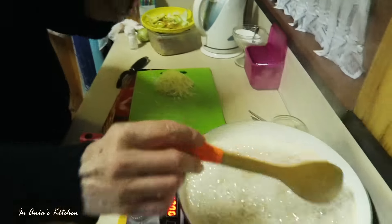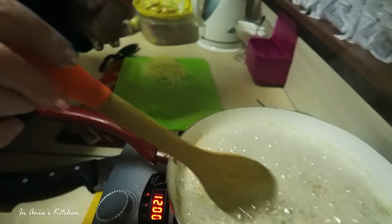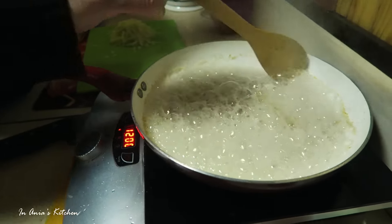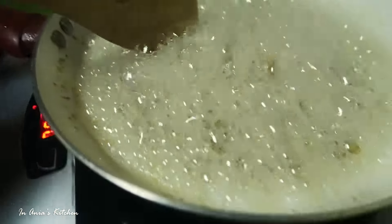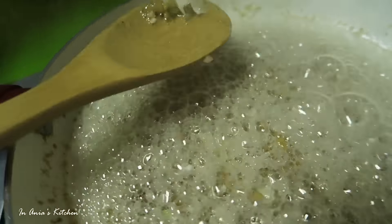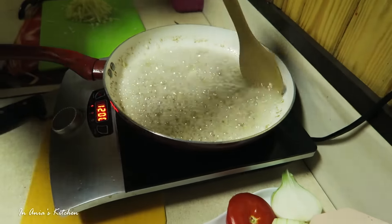Now we season with salt and pepper, and we keep stirring. And that's how it looks — the onion is soft. Now we're going to be ready to add the apple.